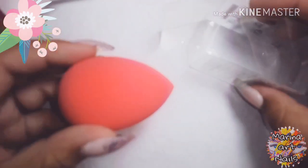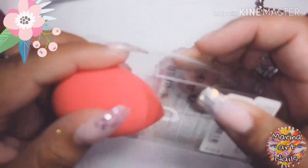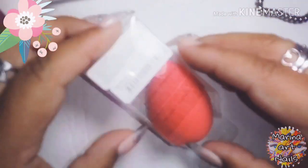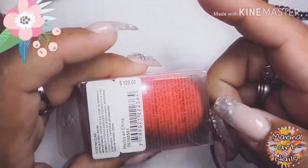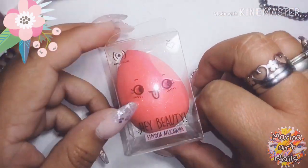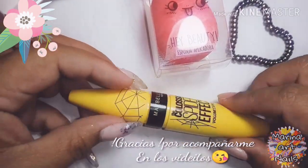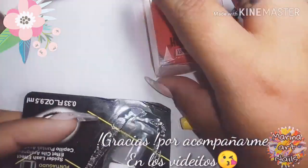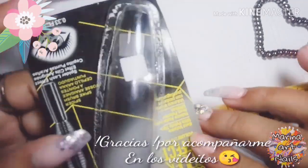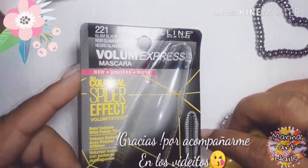Y bueno, también me compré, a veces soy de comprarme maquillaje y todo eso. Este es una esponjita, esponjita típica de los maquillajes. Me compré una de estas ya que las otras no dan más, siempre está bueno tener de más. La compré en Todo Moda creo, me salió un poco caro, 130 creo que me salió. Bueno, la compré, pueden comprarse más económica.